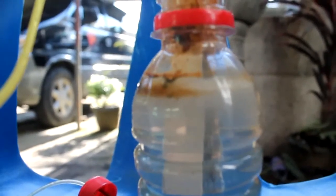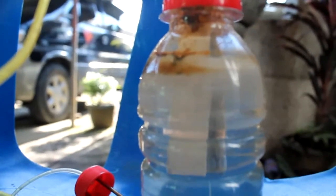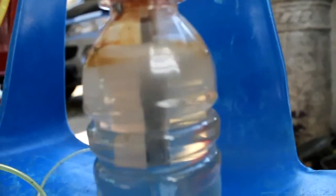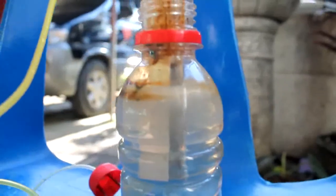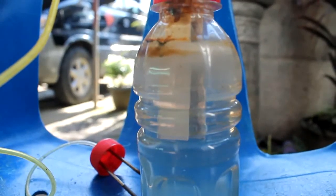You can see there are tiny bubbles and it seems that there is smog inside the container. So, aluminum can produce HHO. Thanks a lot. Thank you.